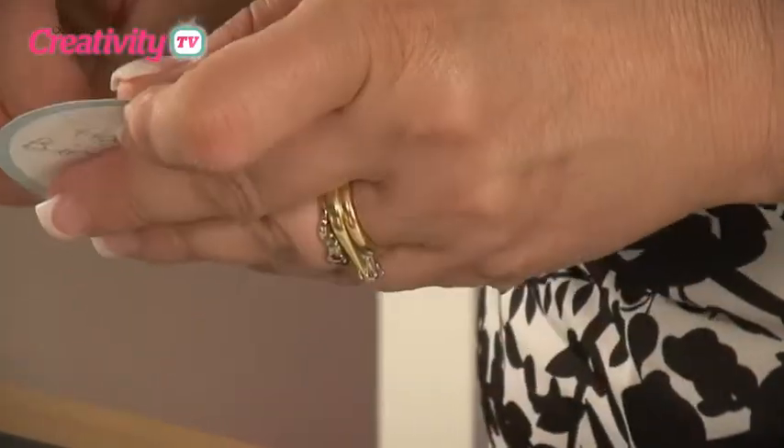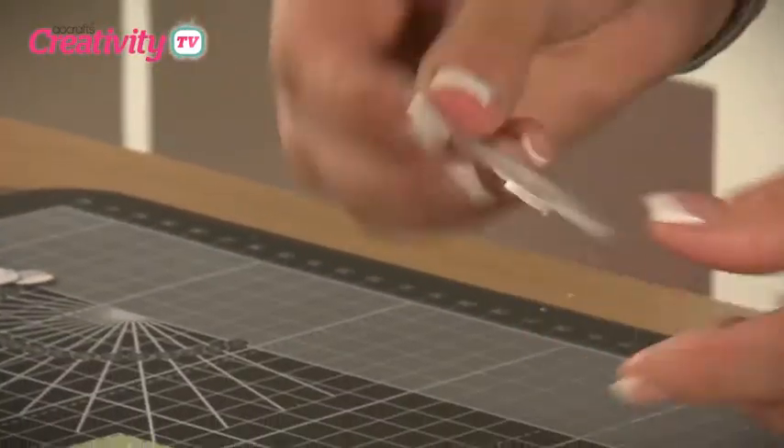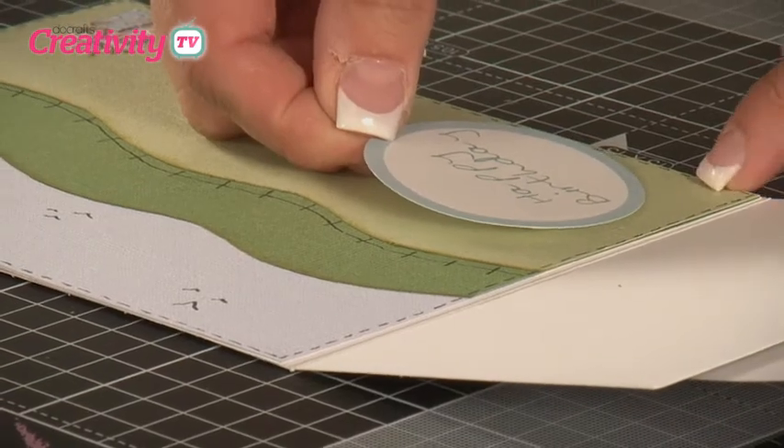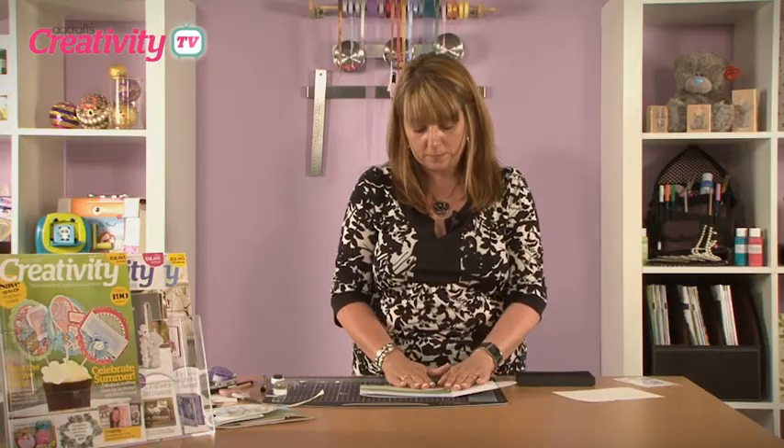This is one of the die-cut toppers from the stepper card kit — simply push it out, place it onto foam pads, and then put that in position on the left of the grass. Press it down firmly, and that is your panel completed.